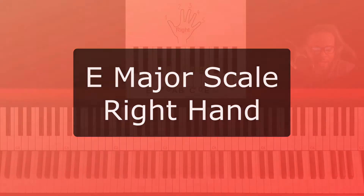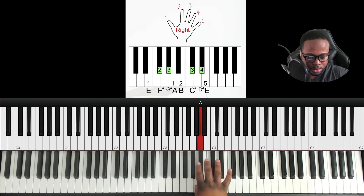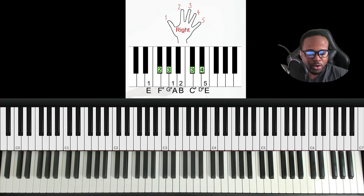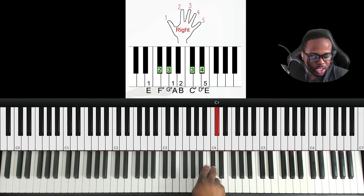E major right hand — I'm going to play it then break it down. Basically we start with our thumb, which is finger one. Finger one, two, three, four, five — thumb to pinky. We place our hands in position and we have three sharps: F sharp, G sharp, and C sharp. Here are all the notes.